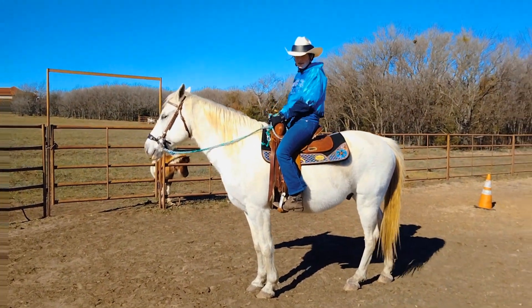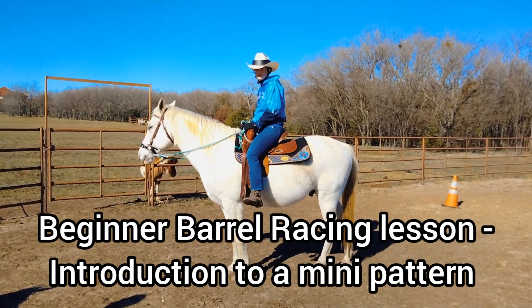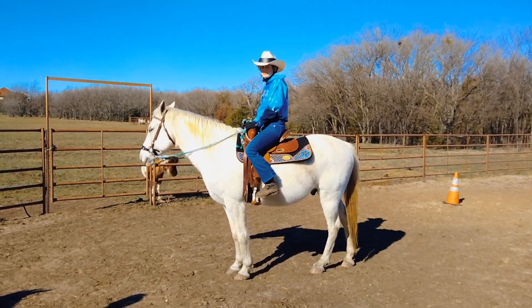Hello everybody, welcome to today's lesson. Today we have Alaa and her horse Trooper, and we are going to do beginning barrel patterns.